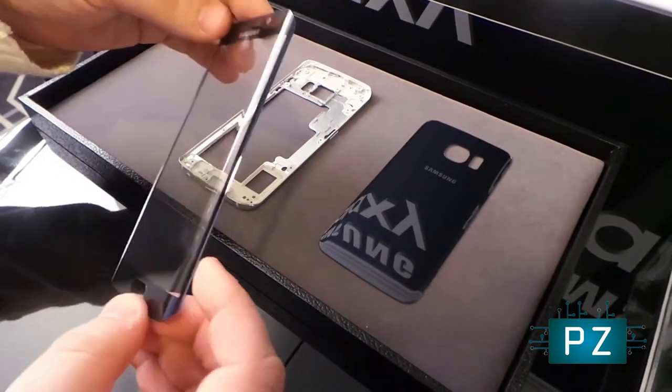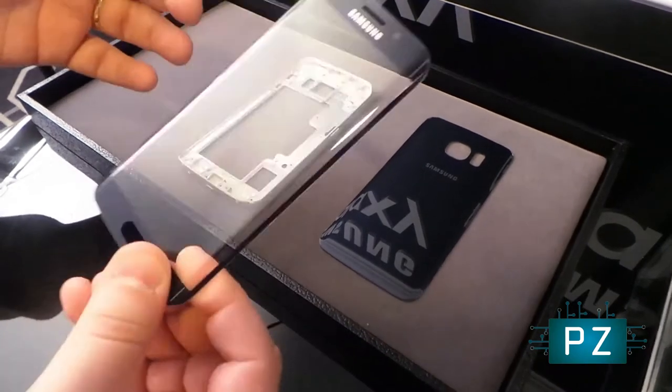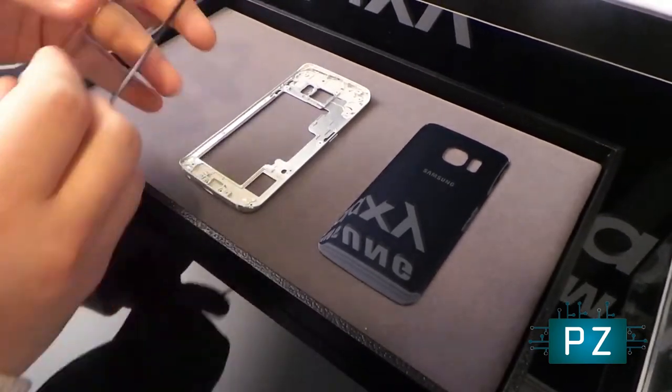This is, we're told, Gorilla Glass 4 — so super strong and obviously super light. It's just a glass panel here.